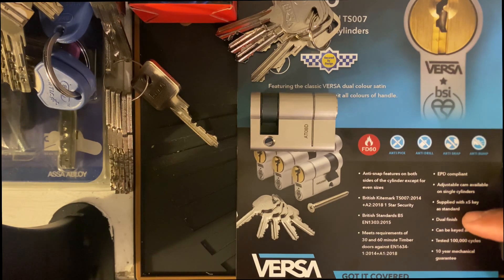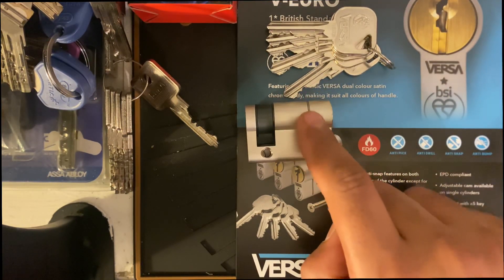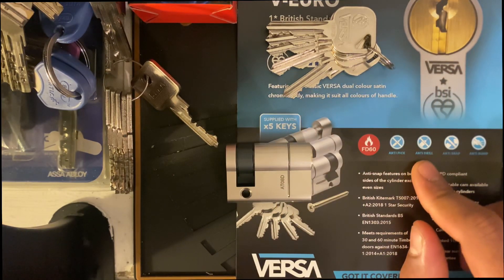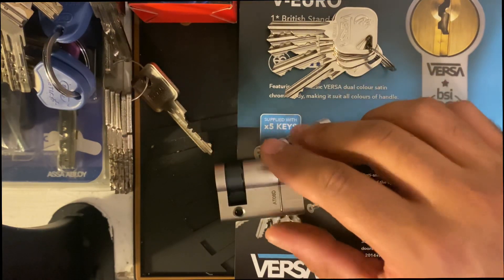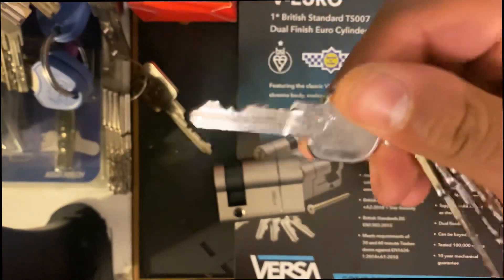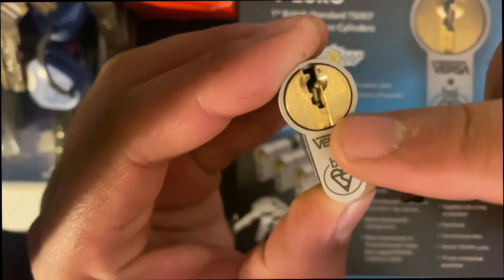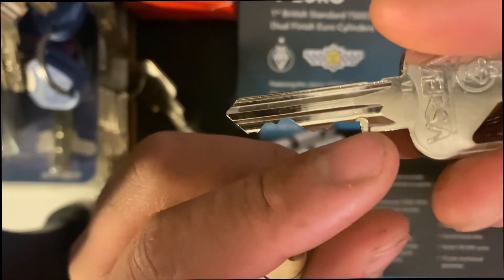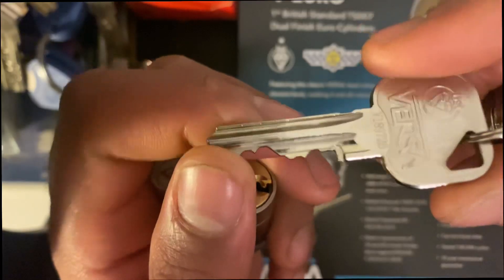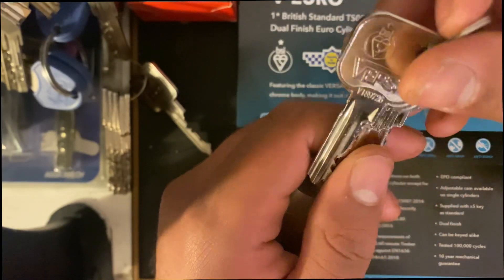It's also supplied with five keys. Looking at the anti-snap, you can tell it's got an anti-snap cut right there. It's got anti-drill on the bible here — two stacks and probably two in the core. For anti-bump, I'm going to give that a tick because these are patented keys. As you can tell on this face plate, the lock uses a pretty odd keyway — it's not a Yale keyway — meaning getting hold of these keys unless you're a reputable manufacturer will be pretty hard. So bumpers probably won't have these blanks.